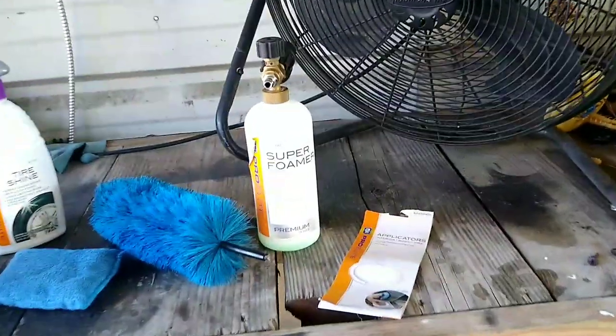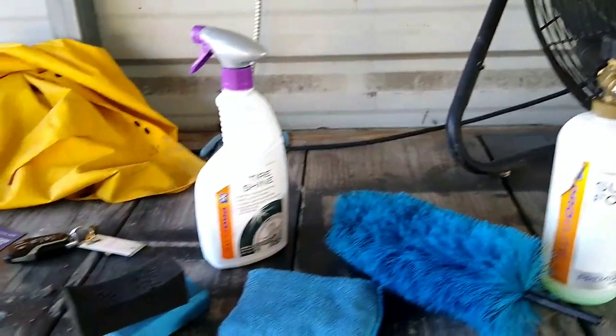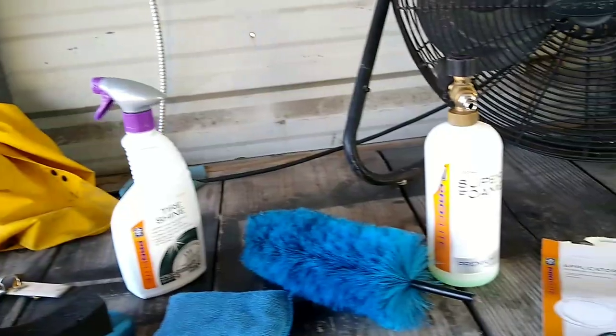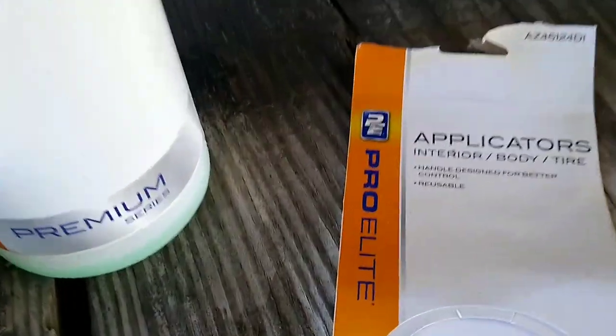So that's my rundown of my experience with the AutoZone Pro Elite products. Are they any good? I would highly recommend saving your money — maybe go on Amazon or somewhere else and get a better product. Thanks for watching.